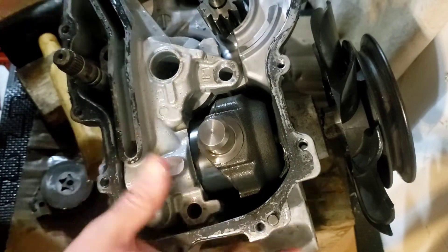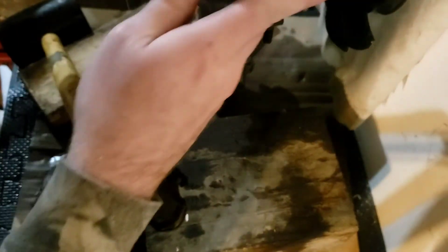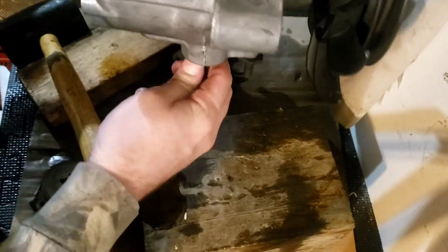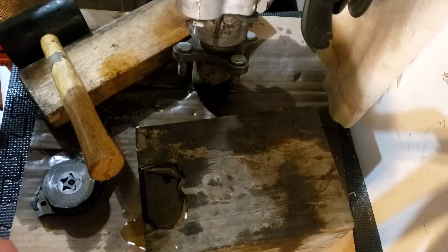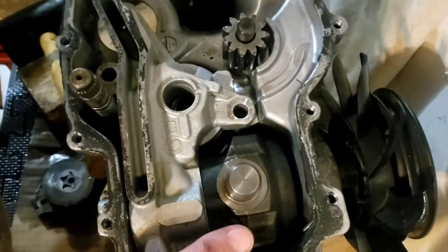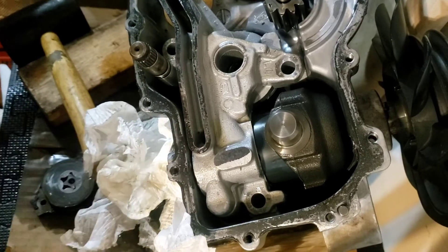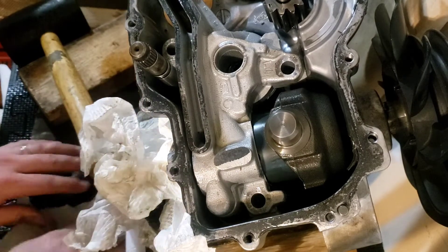These are off, these are off. This guy here is still in, which is going to be a pain — I'm going to have to pull this flywheel. I'm making more of a mess with oil because there's oil under that cap even though I've drained the whole system. Here's a lot more.